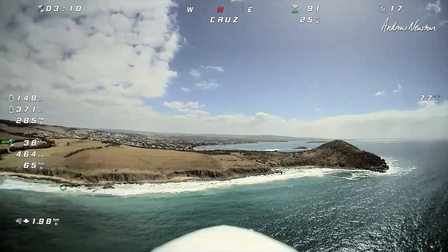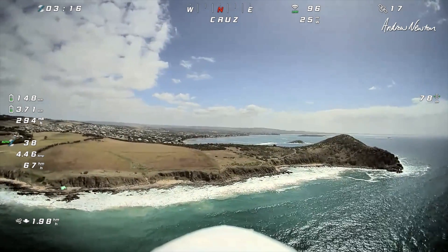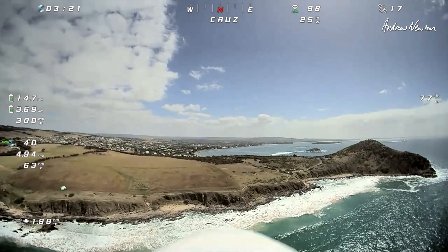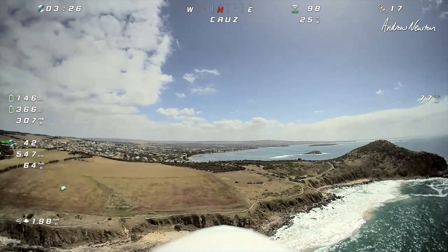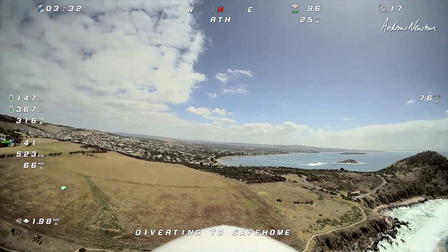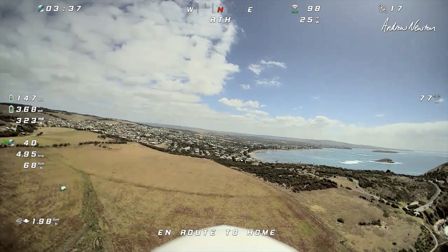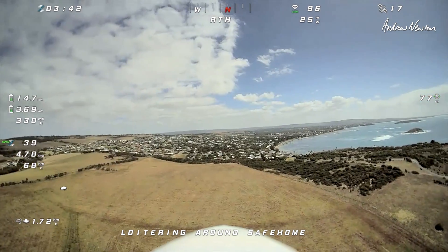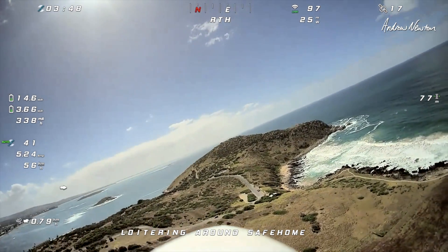66 kilometres an hour downwind. This is going beautifully. Return to launch — see how that works. Very nicely.